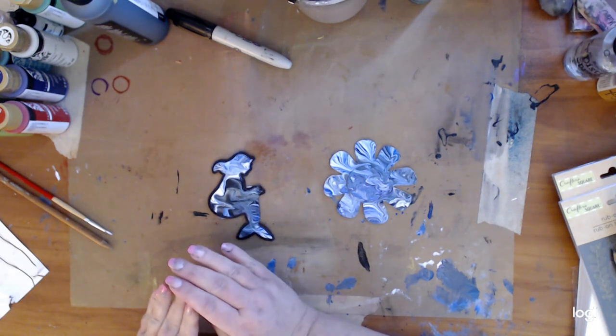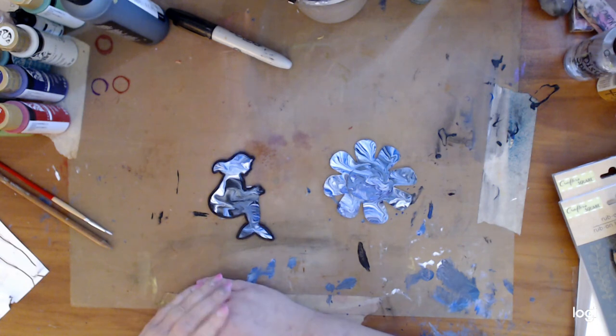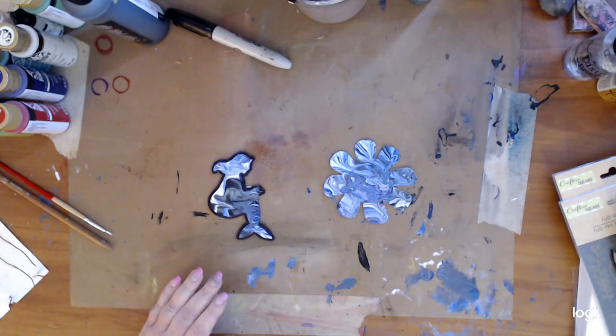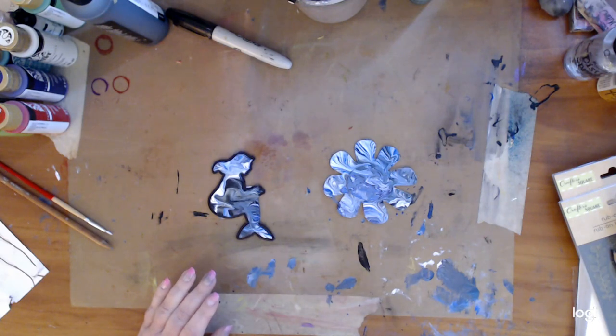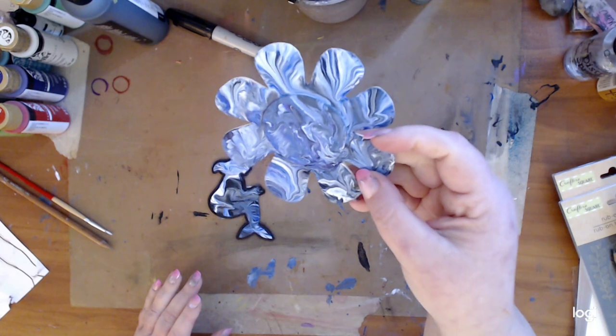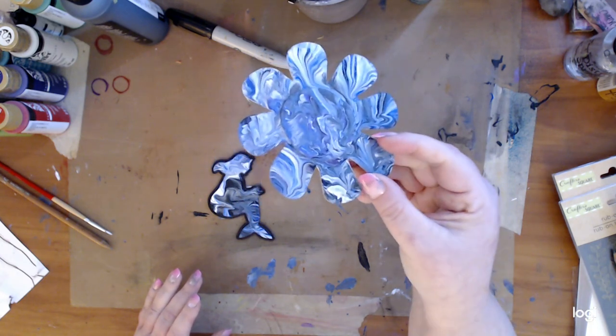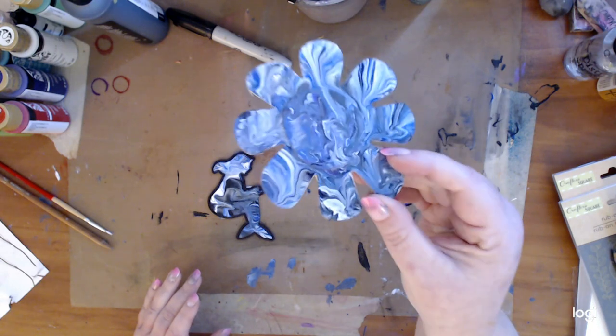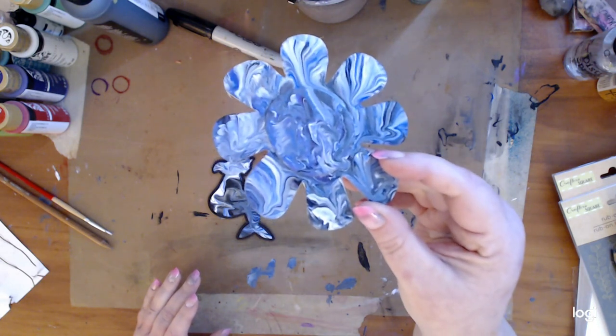Oh my gosh, I am way more surprised than I thought I would be. Because I've poured a million times, and although I can still get the sheen if I use some clear coat or something like that — let me just show you. So, this is the flower. It's coming off a little bit bright, but see that sheen there? And that's just the paint, nothing on it. But the colors and everything, it came out really nice.